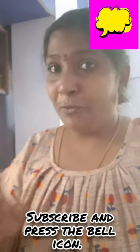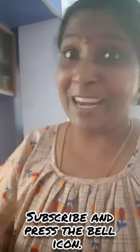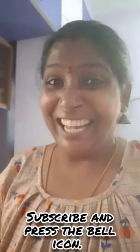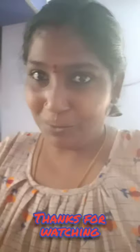Don't forget to like, don't forget to comment, and press the bell icon. Please subscribe to my channel. Thank you for watching hariyali chicken — hariyali chicken ready!